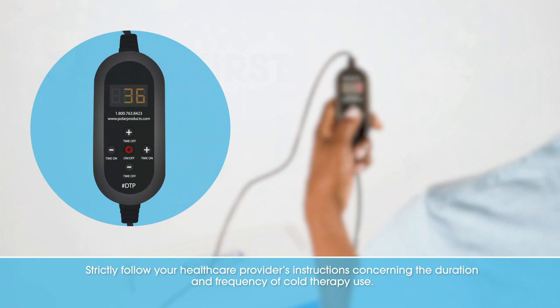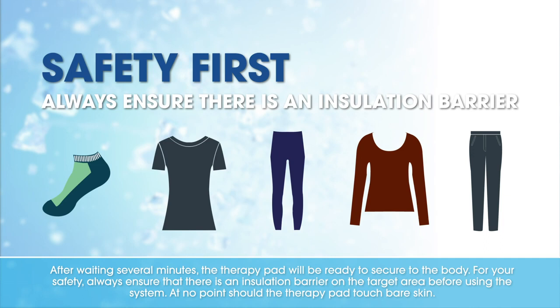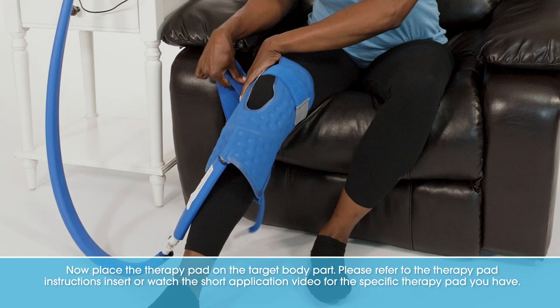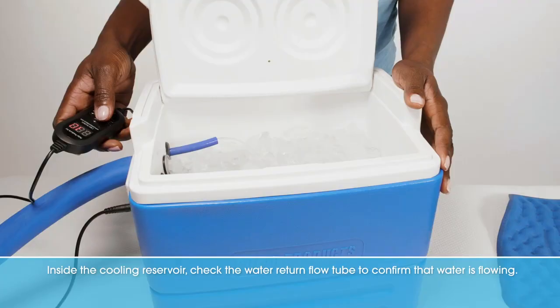Strictly follow your healthcare provider's instructions concerning the duration and frequency of cold therapy use. After waiting several minutes, the therapy pad will be ready to secure to the body. For your safety, always ensure that there is an insulation barrier on the target area before using the system. At no point should the therapy pad touch bare skin. Now place the therapy pad on the target body part. Please refer to the therapy pad instructions insert or watch the short application video for the specific therapy pad you have.